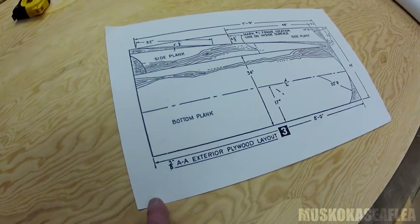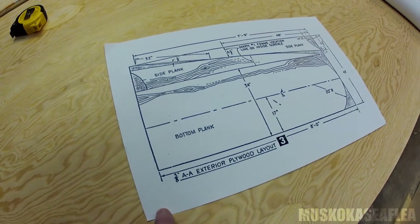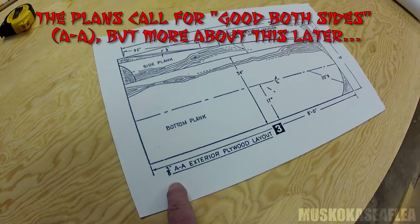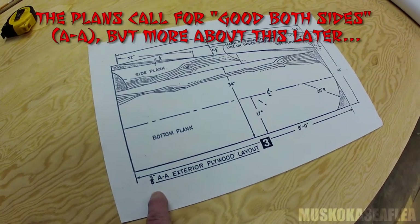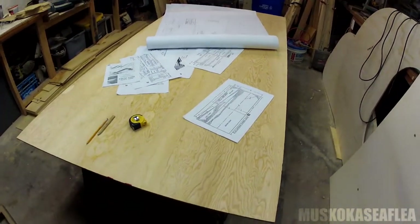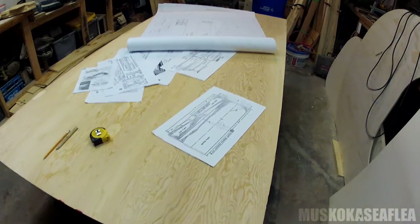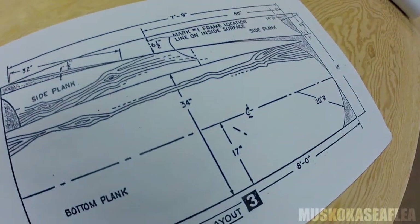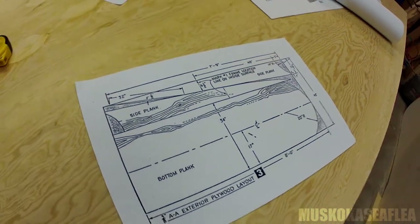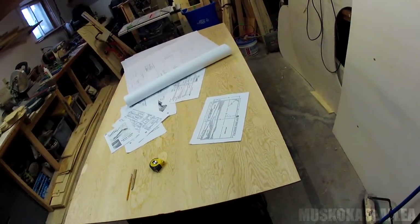The first thing I have to do is cut the bottom and side planks from this four-by-eight sheet of plywood. This is three-eighths inch thick, good-one-side plywood purchased from Home Depot. This single sheet will give me the bottom of the Hasty Hydro plus the two side planks. The bottom plank is 34 inches wide by 96 inches long.